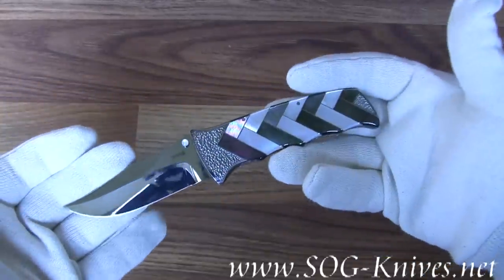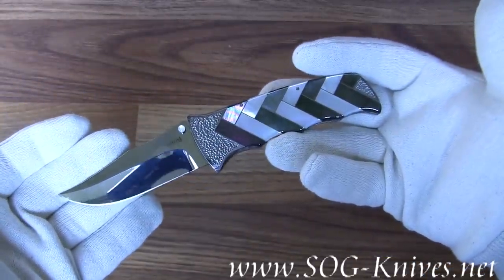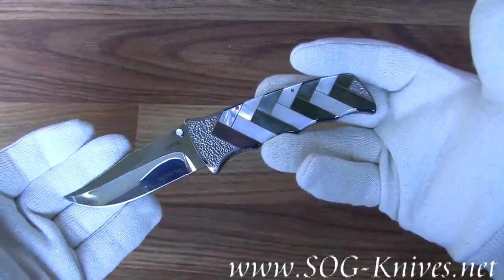This is the SOG Koji, model KJ-01. This is another one.